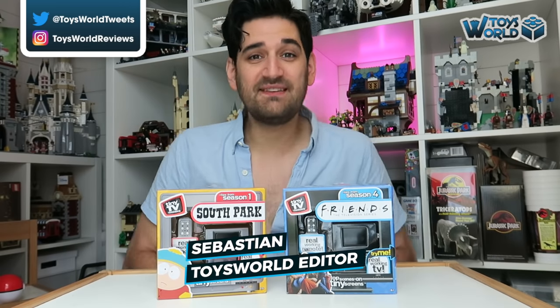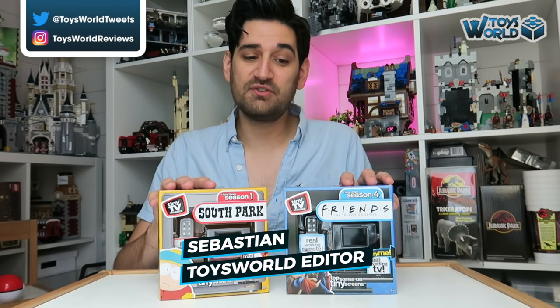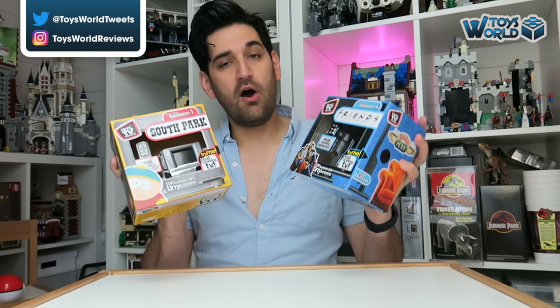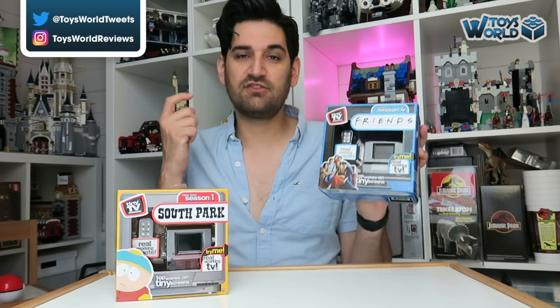Hi everybody and welcome back to ToysWeb. Today we're checking out a really exciting new toy line called Tiny TV Classics from Basic Fun. They do exactly what they say on the tin — they're tiny little televisions that come with a little remote control and show clips from your favourite TV shows and movies. They're £24.99 each and available exclusively from Smith's Toys Superstores. And we're going to get into this right now.